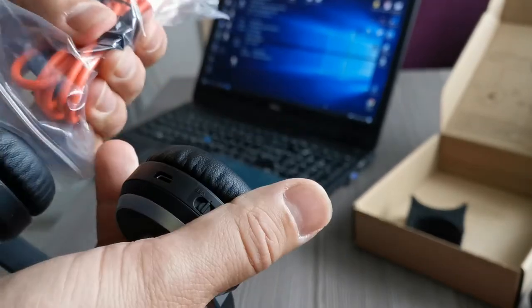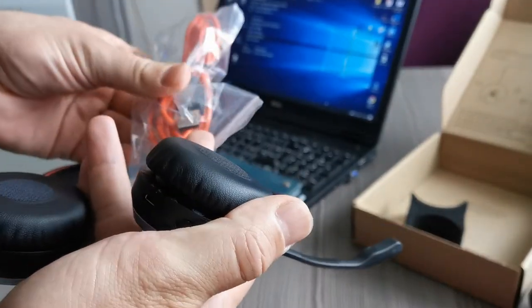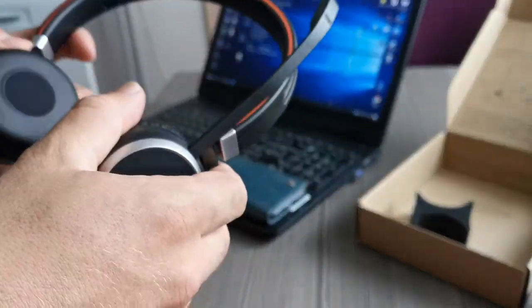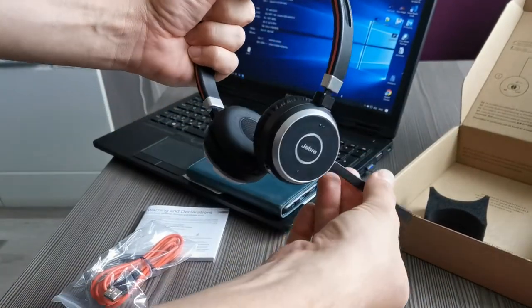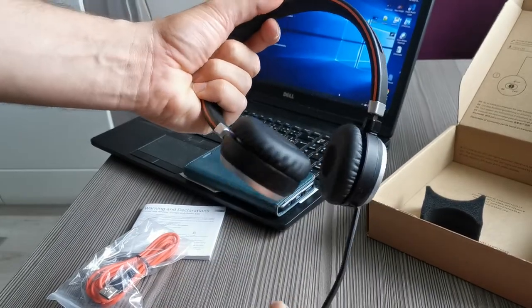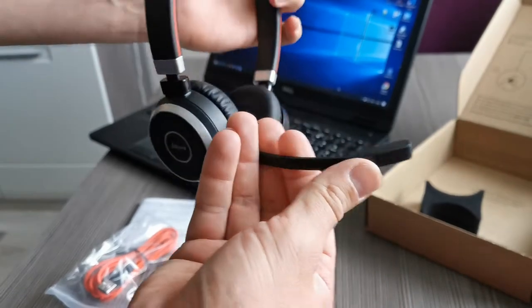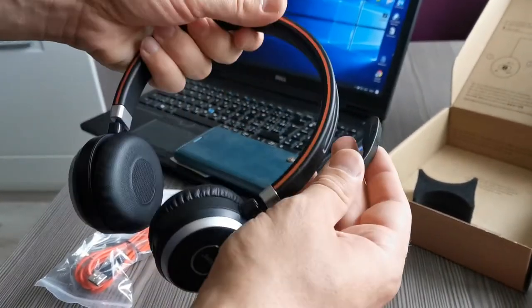One last piece of information is the charging cable — just plug it in here and use your mobile charger to charge it, no problem. This is the microphone, which you can turn all the way around the headset, so it's adjustable. You can also bend the microphone to have it in the correct position.